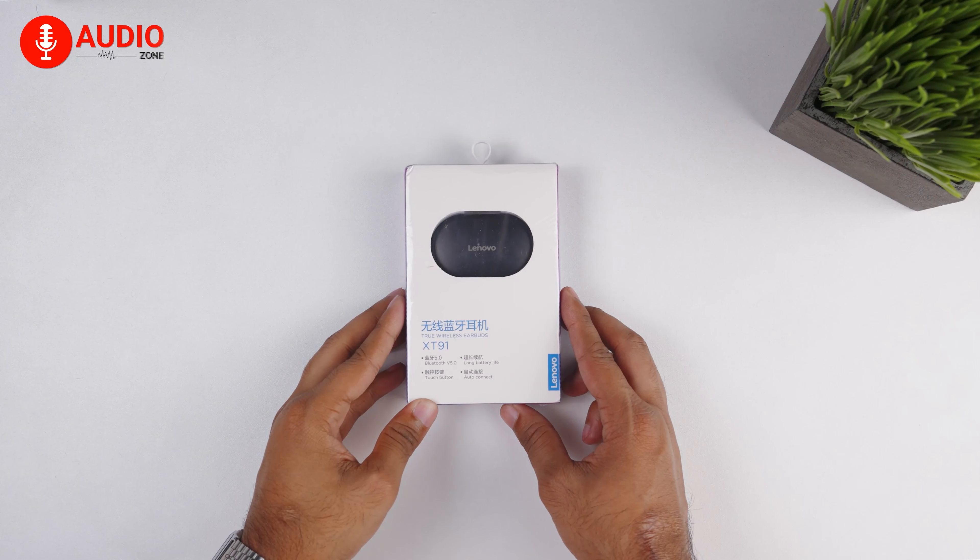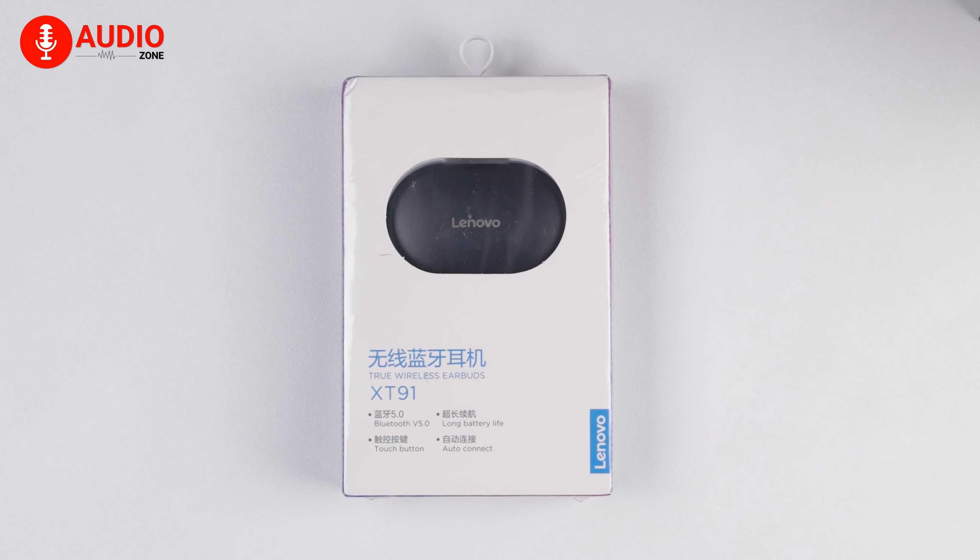In this video, we'll give you a hands-on, in-depth review of the Lenovo XT91 earbuds.